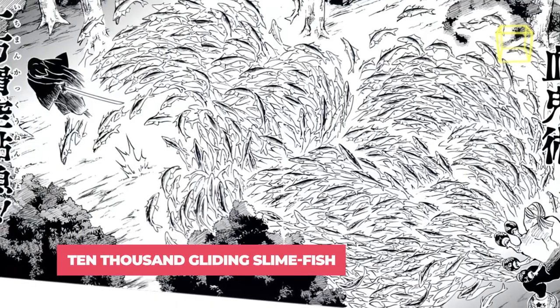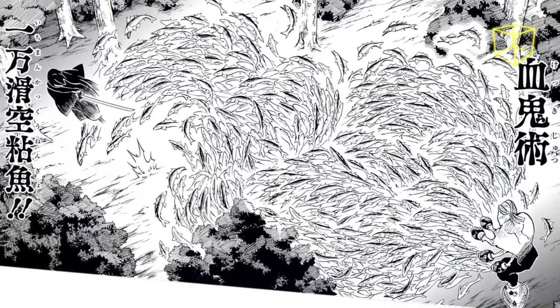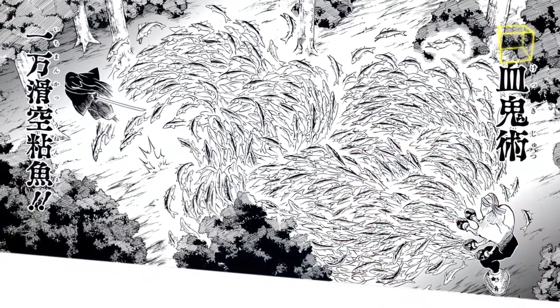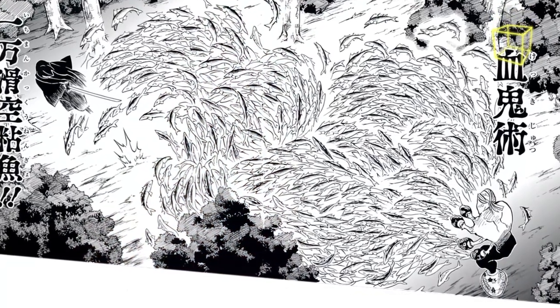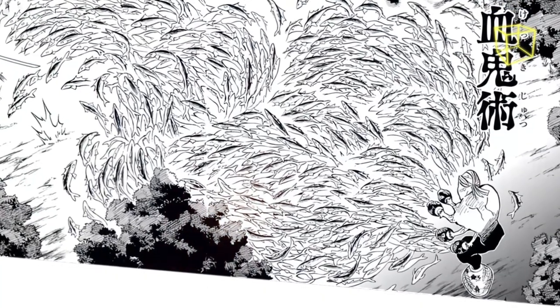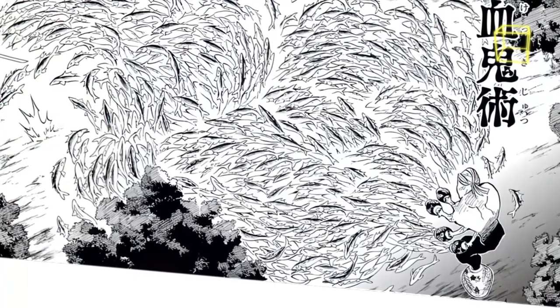10,000 Gliding Slimefish: Gyokko summons a total of 10,000 slimefish from multiple pots to attack his target and eat them, leaving nothing but bones. When these fish are cut, their severed bodies spread a poisonous liquid before they turn to dust. The poison is so dangerous that it can be absorbed through the skin, and once absorbed, the target presumably dies.